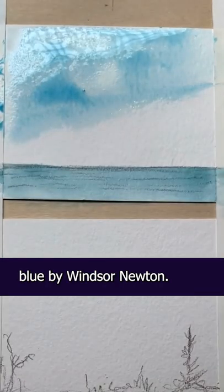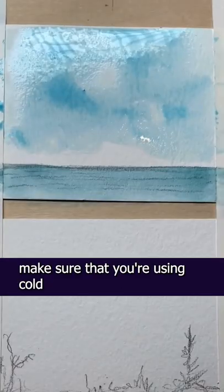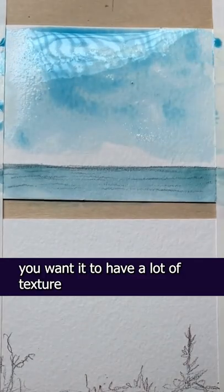I'm using manganese blue by Winsor & Newton. It's a really nice sky blue that I use. Also, make sure that you're using cold press watercolor paper. You want it to have a lot of texture to it.